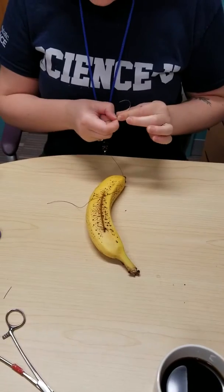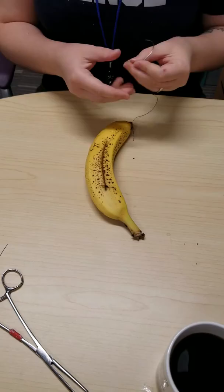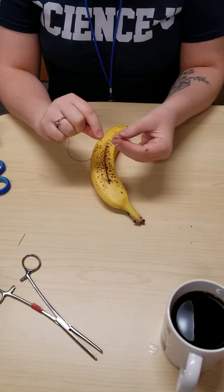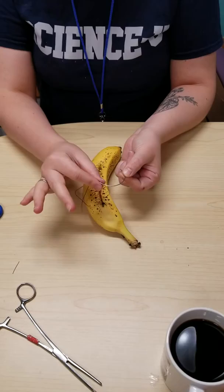For the next suture practice demo, we're going to use a banana. We've made a cut in the banana with some scissors, and this is where we'll be putting our sutures. We've got a big, curvy needle — this is larger than the ones that surgeons use, but for today it will work. We've put some string through one end, and we've got about a foot of string to work with.